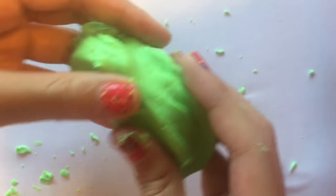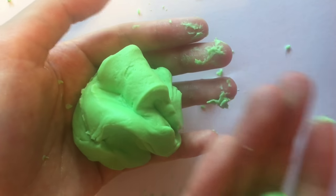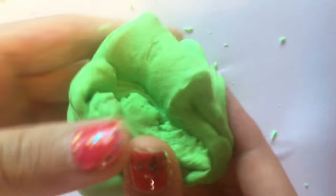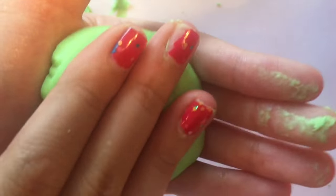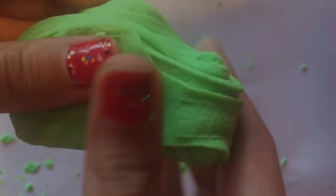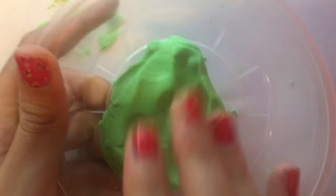This is my slime after a while — it was very stretchy, but it was kind of sticky. If your slime is sticky, I suggest putting normal play-doh into your slime. This is the finished product of my slime. If you want, you can add some color to this; I'm keeping mine the same color. Now you need to put it into a container — I recommend an airtight container like mine.